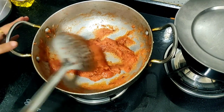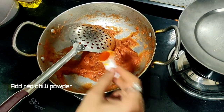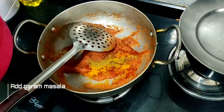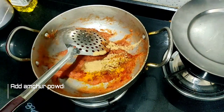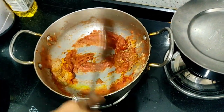Now we add our masala into it. First I add red chili powder. Then I add turmeric powder. Then I add hot masala. Then I add dhaniya powder. Then I add lime powder. Now I add salt and mix it well.